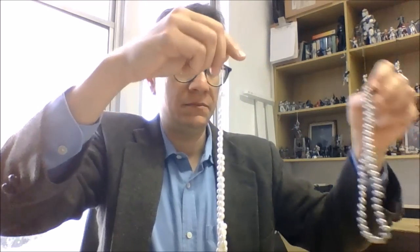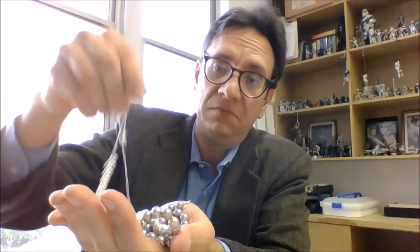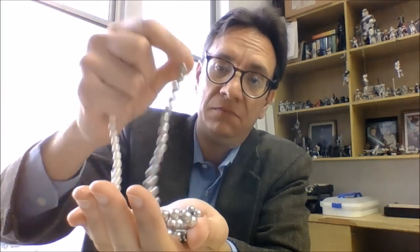It depends on your hearing and how careful you are to notice. Now let's try with the ones that have mother-of-pearl beads inside — the sound to me is very similar to the real pearl strand. Let's do it side by side. Actually, I can hear a difference, but it's not that noticeable. So I don't really recommend this test, but you can use it to sound like a real connoisseur — you can say, just because of the sound it makes, I'm certain this is a fake one.